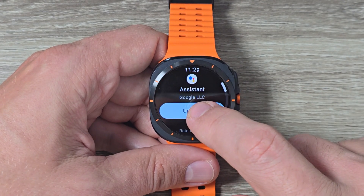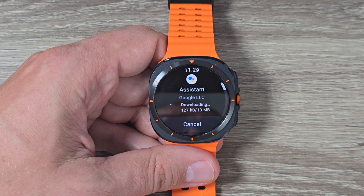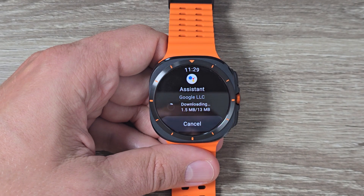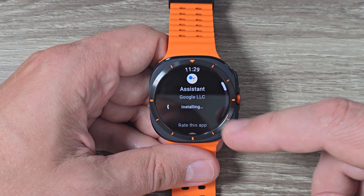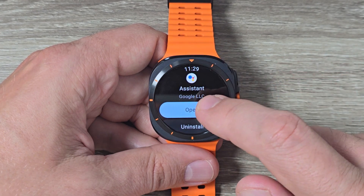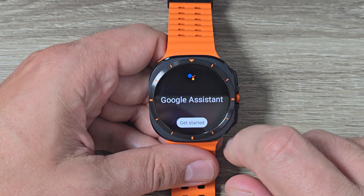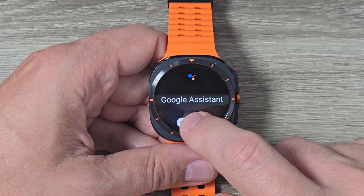Tap on it again and tap 'Update.' Wait a few seconds while it downloads and installs. Now it's all done — just tap 'Open' and here is Google Assistant. Tap 'Get Started.'